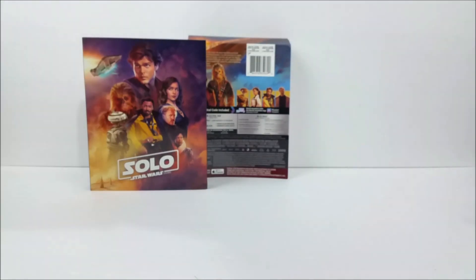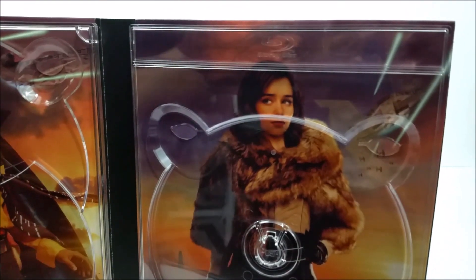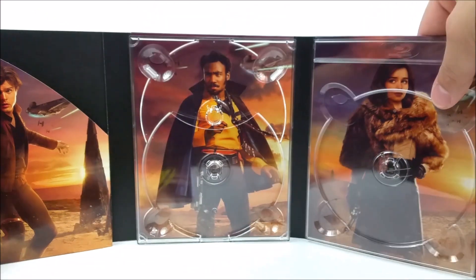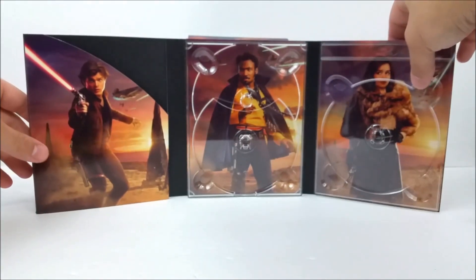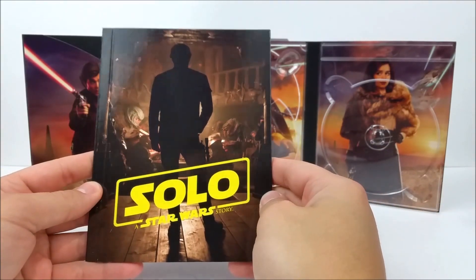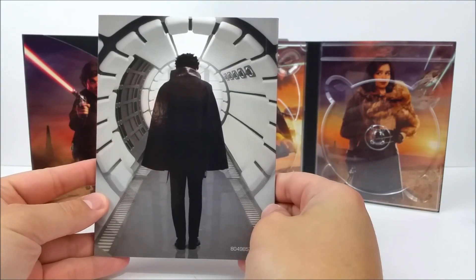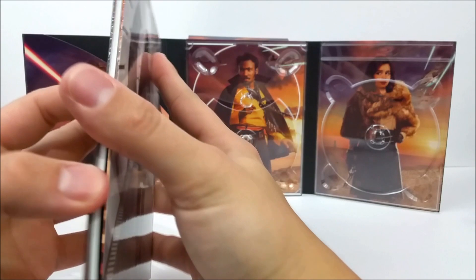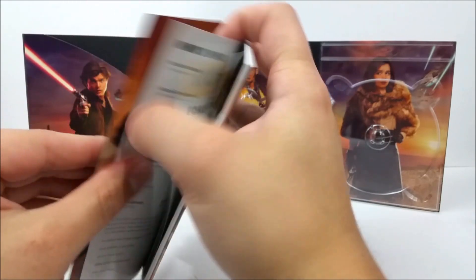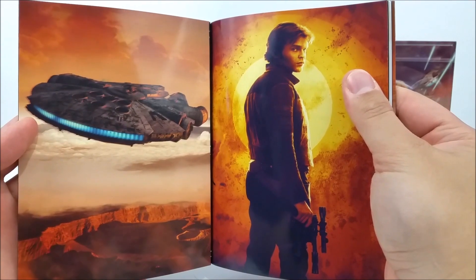And right over here there is a little slip — we'll pop this out. And that's where the book is. You do have your 40-page book right here. It is a nice hardback book — well, it's mostly just cardboard folded in half — but it's got some really nice pictures in there.